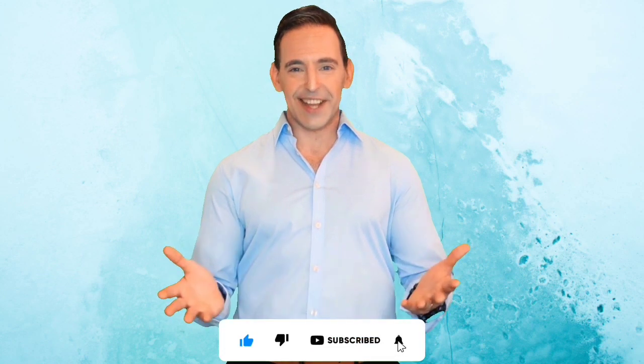We tested many of them before making this list, so if you choose from here, you can be rest assured that you are buying the best product. Check the description below for product links and updated prices. Also, don't forget to subscribe to our channel. So let's get started!